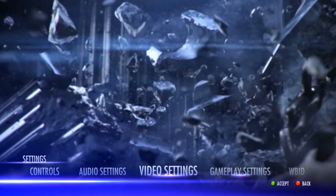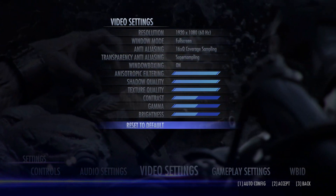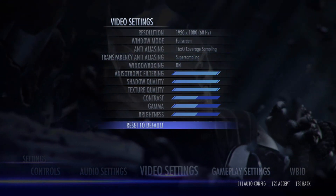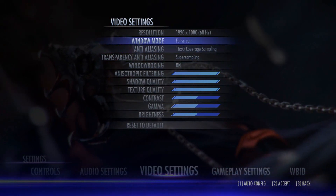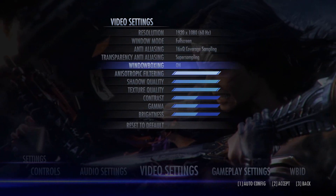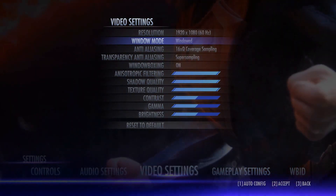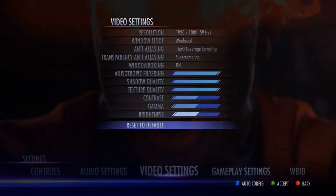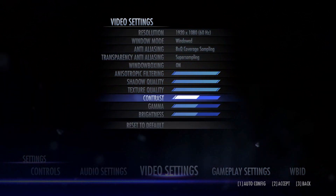I wanted to continue the online match series that I had going. Taking a look at some of the visual enhancements on Injustice Gods Among Us for the PC — the big thing they've changed is the anti-aliasing, and they've improved some qualities and details on the game.